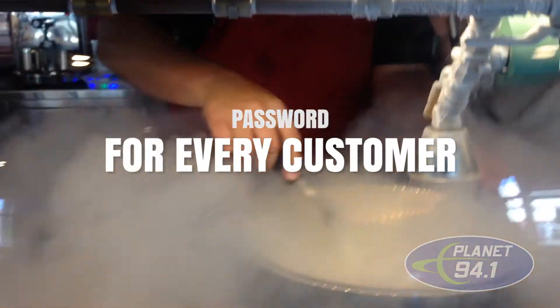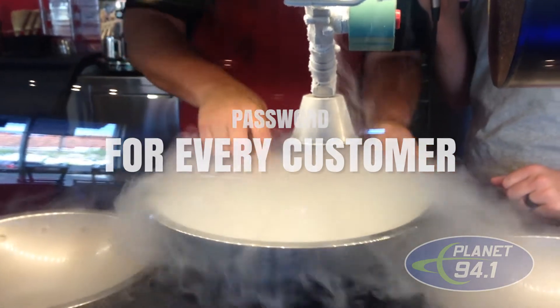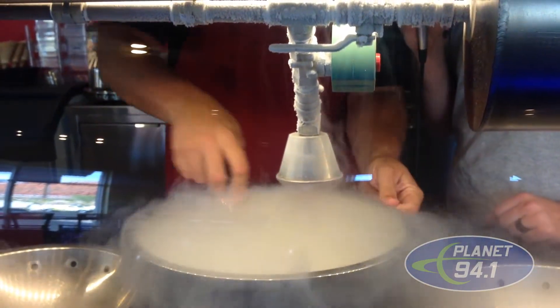Holy cow, why am I sticking my hand in here? And what I'm doing right now is something that you guys do for every customer when they come in, no matter what they order, right? Yep, whether it be a sensation or a smoothie or any other product that we have out here.